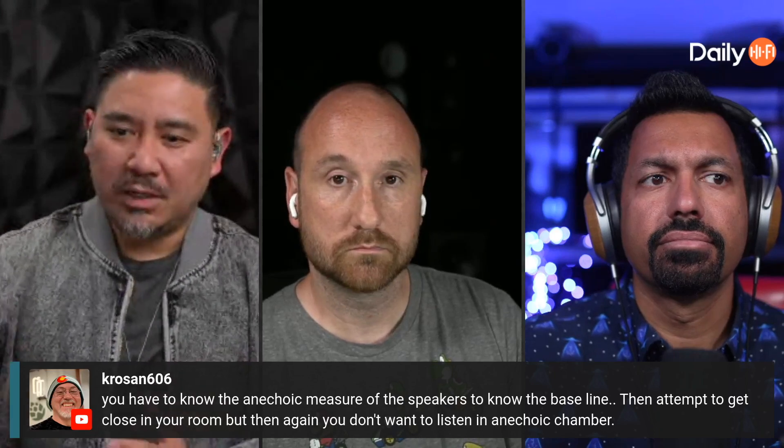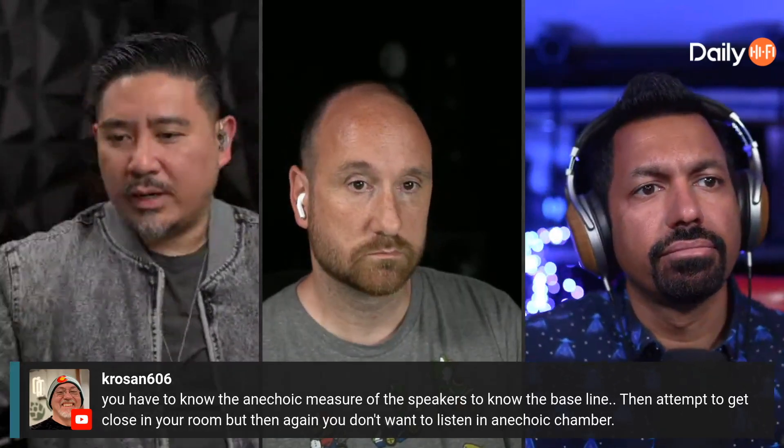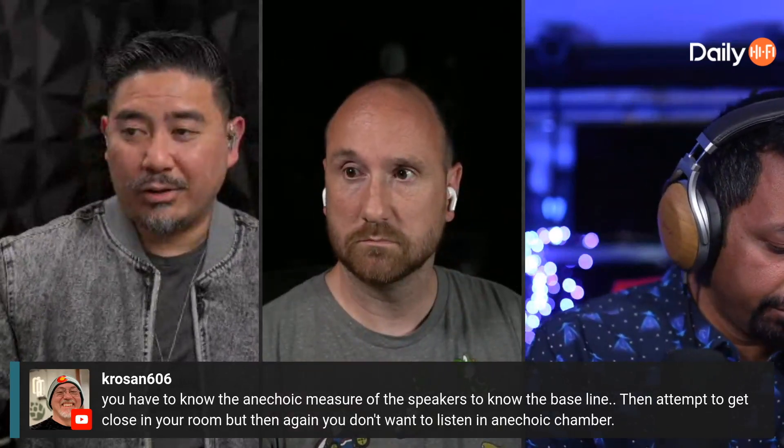Juan, I think the best thing you can do is start with the best possible speakers. If you have very good speakers, your room is going to do whatever it's going to do, but good speakers will still be better than less good speakers. With DSP, maybe try to optimize your speaker — forget the room for a second. In the upper frequencies, you're really doing speaker correction, trying to fix issues with the speaker that are fixable.